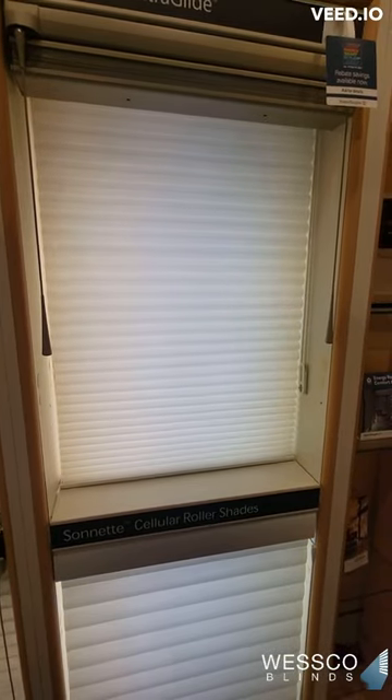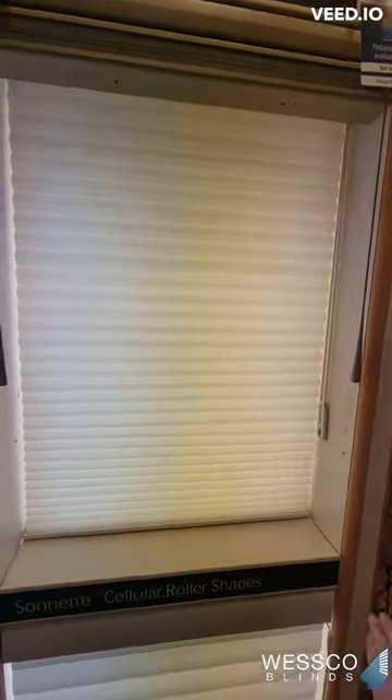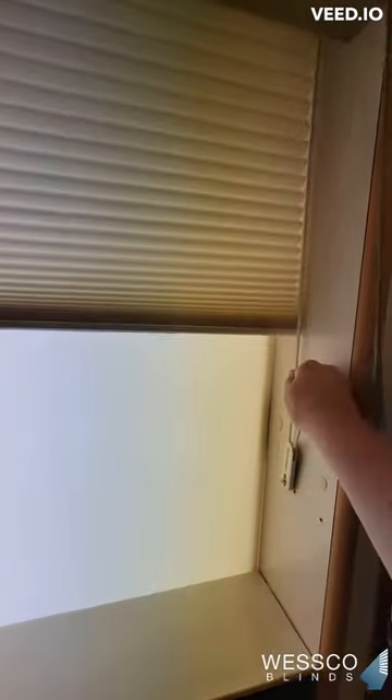For honeycomb manual shades, there are three ways you can operate your shade. The first is with a continuous cord loop. It's a nylon cord mounted to your window frame for child safety reasons. Pull on the front of the cord to raise the shade, and pull on the back to lower it.